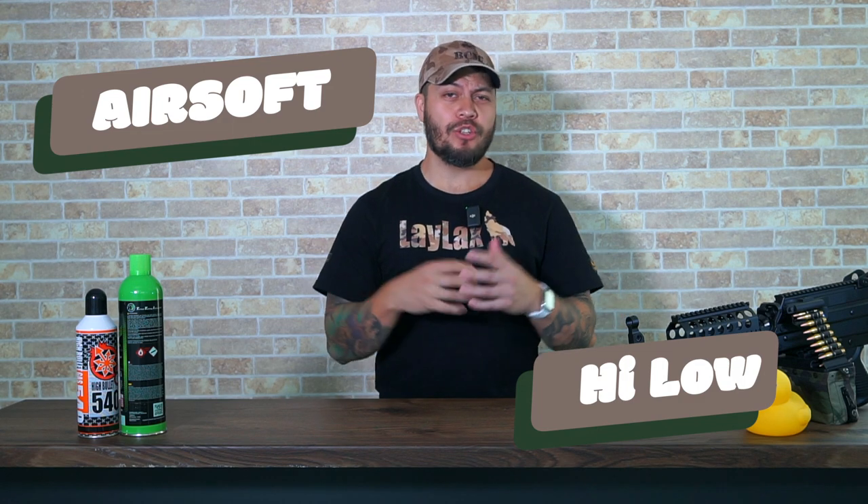Welcome to our brand new episode, Airsoft High Low, where we take two guns of the same platform and build them out — one with a high budget and one with a low budget. Different airsoft guns are designed to do different things, but with the power of upgrades, we can maximize each gun's potential, pushing them far beyond their out-of-the-box capabilities. Or in other words, you can have more fun.